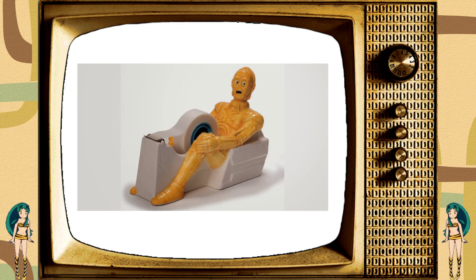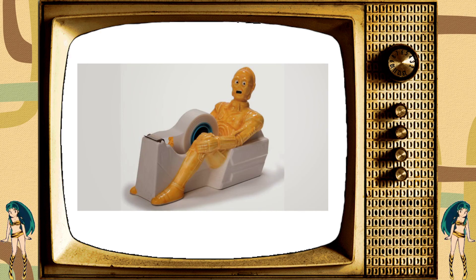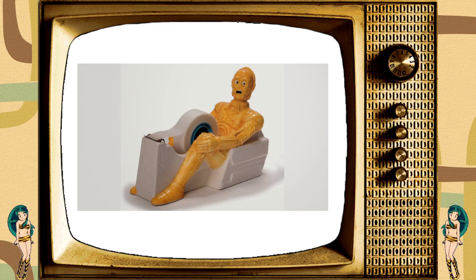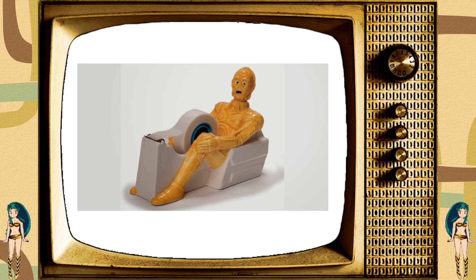Back to you, me. Oh, thank you very much, me, and that is — that's a thing. You can get some tape from in between C-3PO's legs. It's not terribly surprising, really. It's the kind of thing I would expect to see. Yeah, that's definitely a thing that exists.